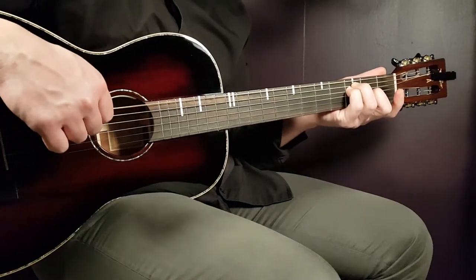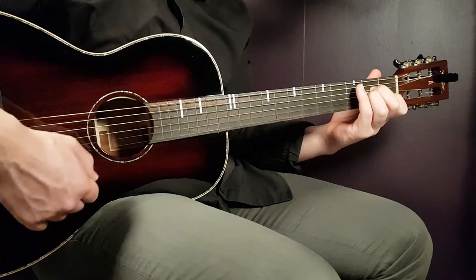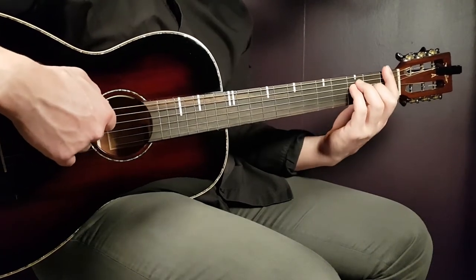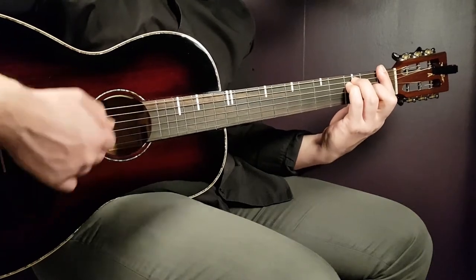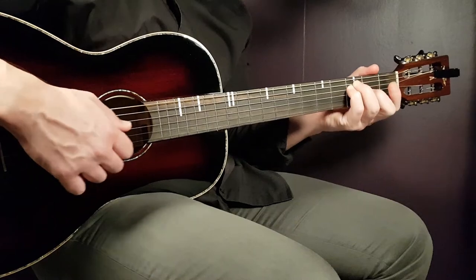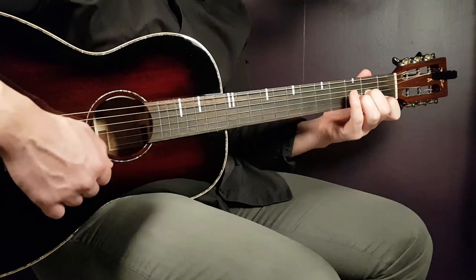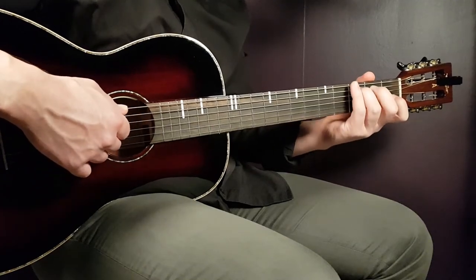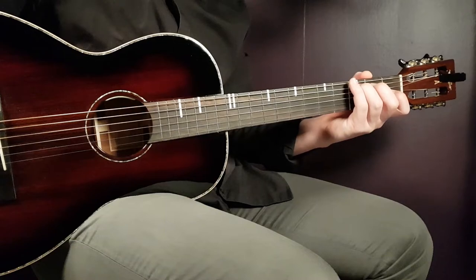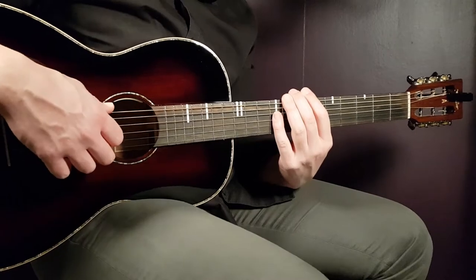Then comes F — two downs — then the open E string. Then A minor two downs, open E string, back to F two downs, open E string, and then D minor two downs. Finally, third fret on the A string — and that is the intro.